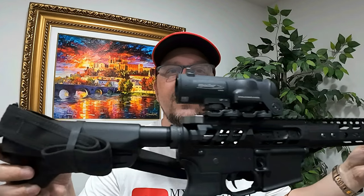Guys, welcome back. I hope everyone is having a great day, as always. I'm so excited to give you this upload. It seems like a lifetime since we talked about my F1 Firearms build and how it's been holding up 4,000-plus rounds later.